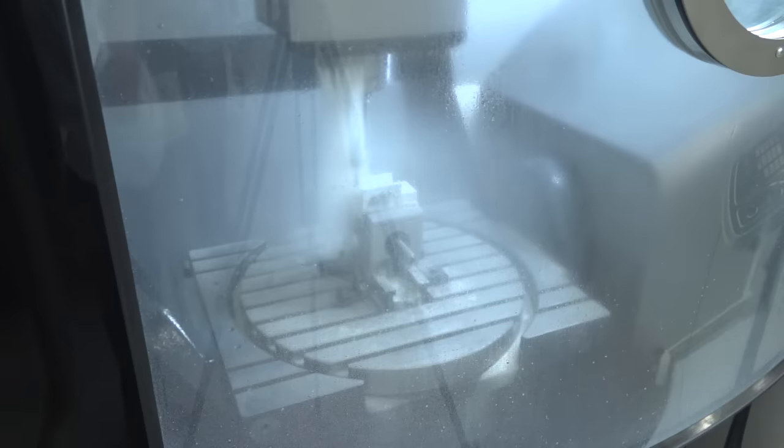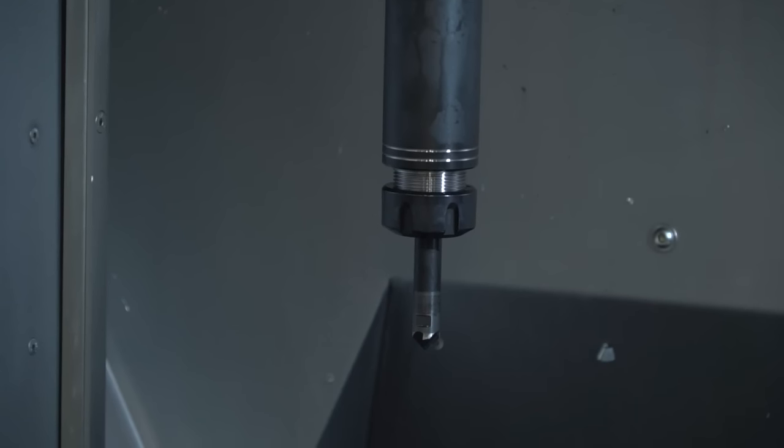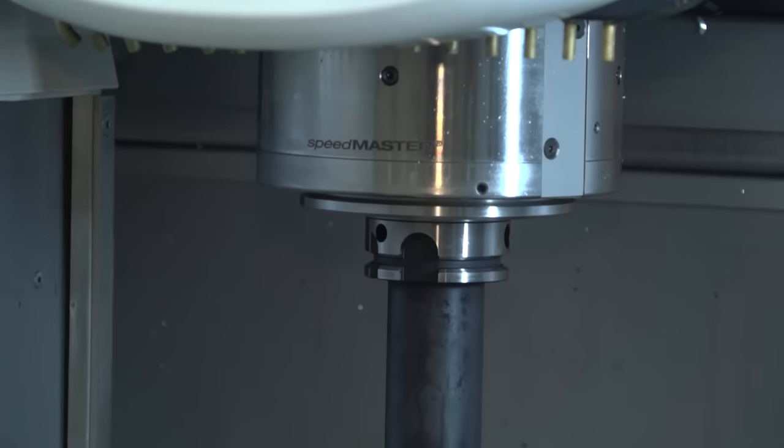Just to tell you quickly the specification: on the 75 you've got 750 in the X, 650 in the Y, and 560 in the Z. Now onto this spindle here, we have a 20,000 rpm spindle as standard.